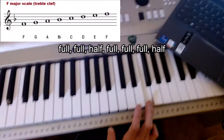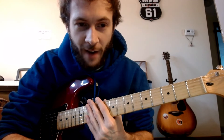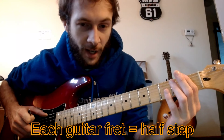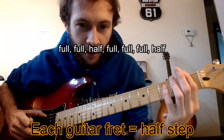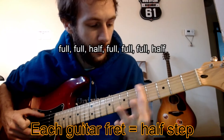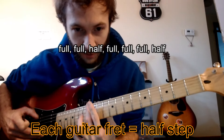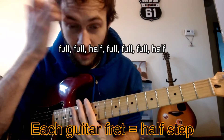Now we're back on the guitar. If you skipped the piano part, that's fine — I was just using it as another visual cue. What you learned is that each half step equals one fret on the guitar. So that means you have this pattern to get a major scale: starting on your root note — full step, full, half, full, full, full, half — and you're back where you started, just an octave up from your root position.